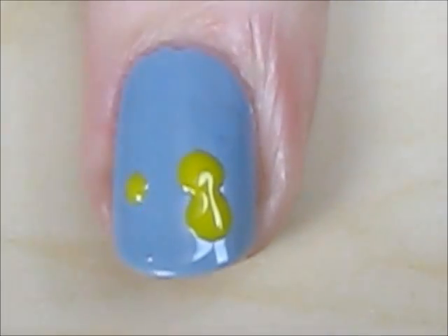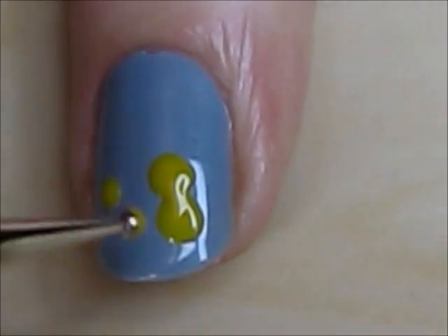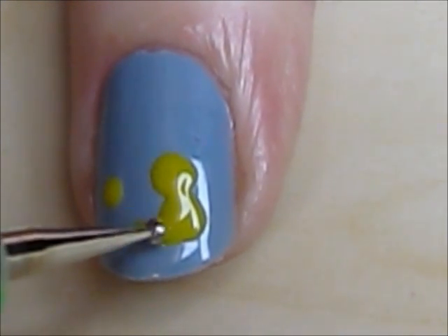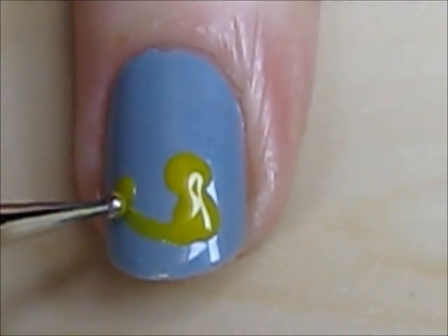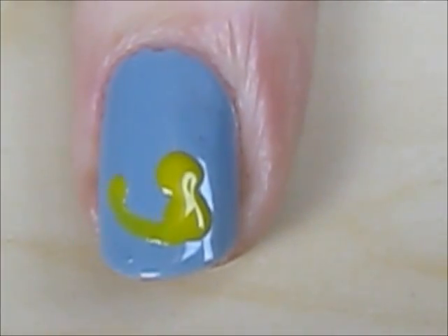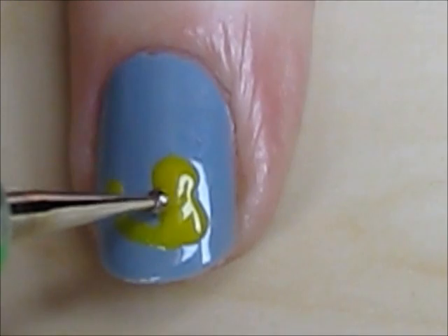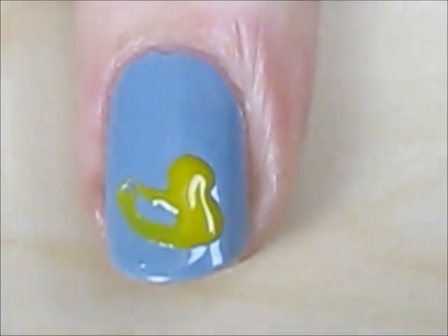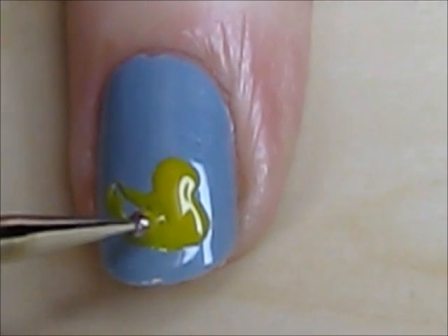Then use a smaller dotter for his tail. Create the shape of the duck's body with two curved lines, then fill him in with yellow.